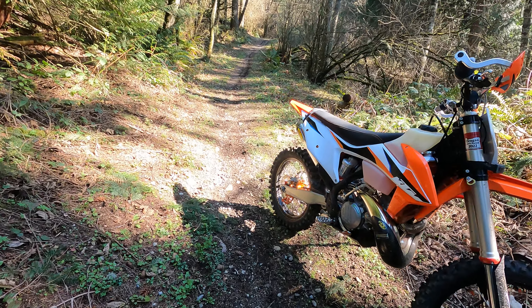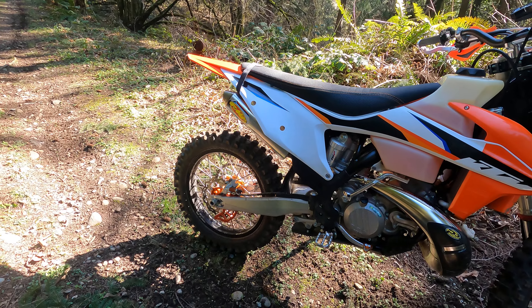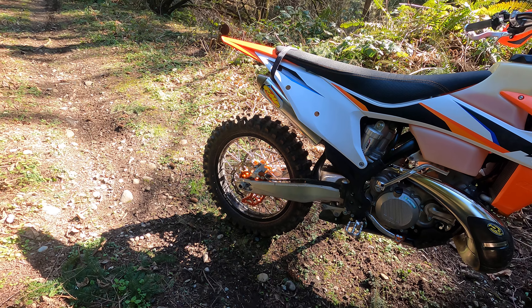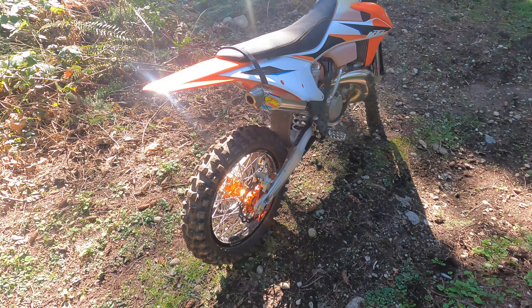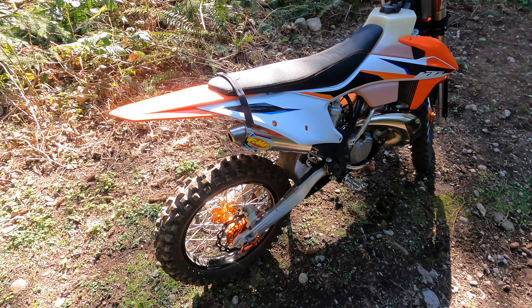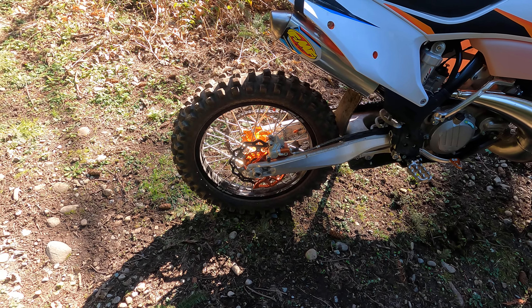Reviewing my 2021 250sx — I've added some things that are required around here. The spark arrestor, which I've got on all the bikes, is the same. I've got the shark fan, tubeless setup, and I'm riding the IRC VE33 Gakoda right now.